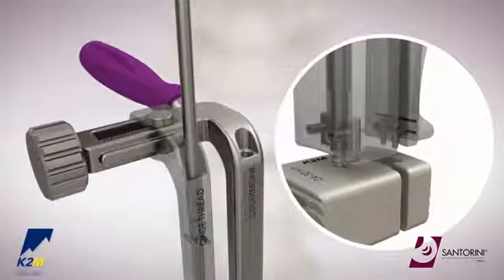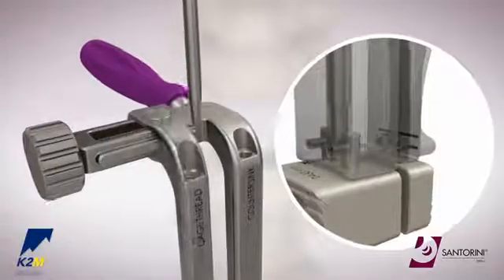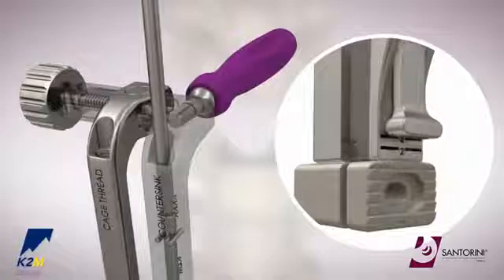Proceed to carefully finger tighten the pin. The size 15 driver can also be inserted down the adjacent distractor arm to adjust the stop between 0 and 4 millimeters.